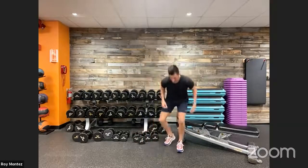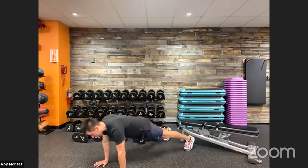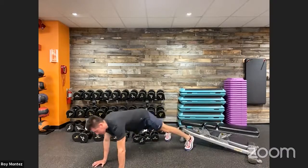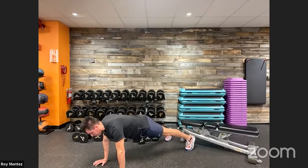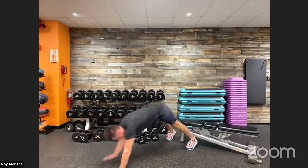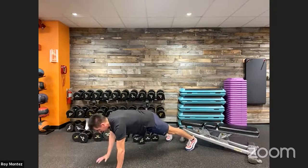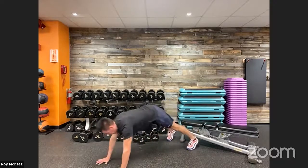Shoulder taps and toe taps coming up for movement number four, third round. Set ourselves in here — we are up in five seconds, find that space, find that high plank. Here we go — four toe taps and four shoulder taps. If we need to hold that high plank position, let's hold it. If we're on our elbows in that low plank position, that's where we're at today. Keep those hands stacked underneath our shoulders, hips square to the floor.